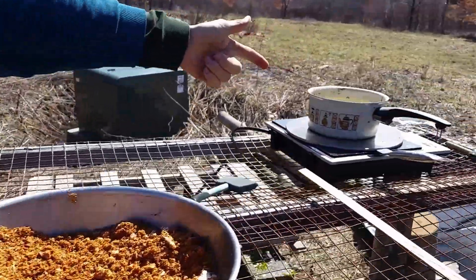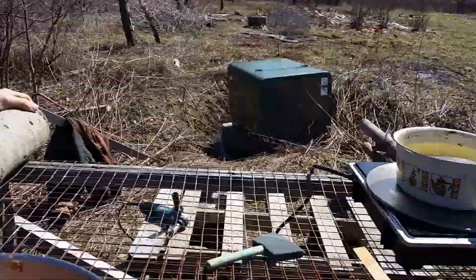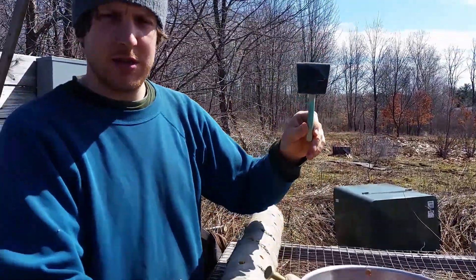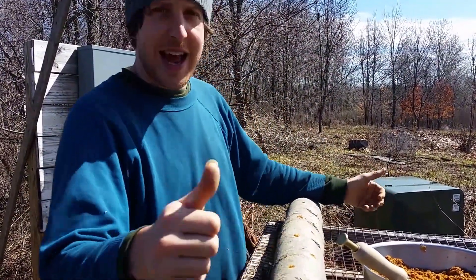The wax is on this burner right over here. Cool, what do you use to put the wax on? Just a little foam paintbrush. Oh, awesome. Is there anything else to it? That's it!